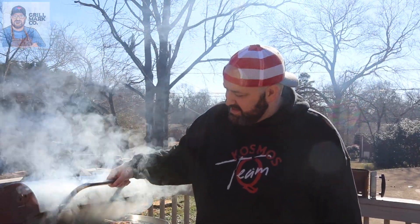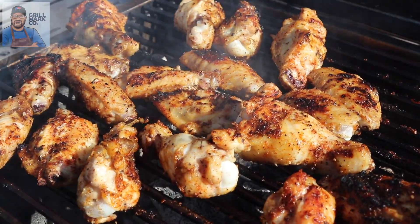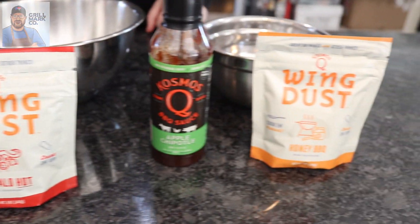We've been letting them sit a few more minutes. Look at these beauties — perfect color. That is going to taste really good. We're going to put them in a pan and take them inside to flavor them up with some Cosmo Q wing dust. We have the three flavors: lemon pepper, hot buffalo, and honey barbecue. We also have two sauces — apple chipotle and honey jalapeño — and I'm going to try coating some with hot honey on the buffalo to let it stick. We're going to get messy today.